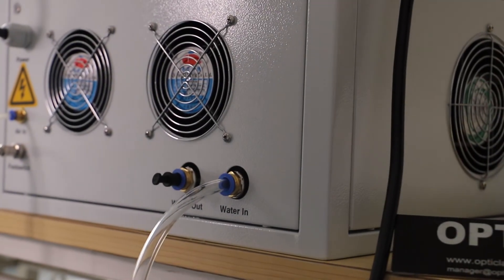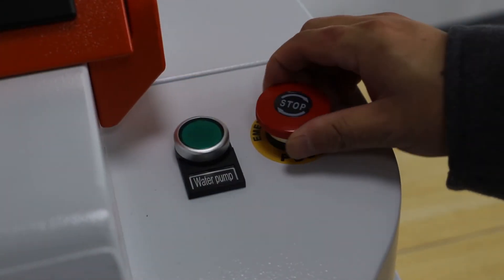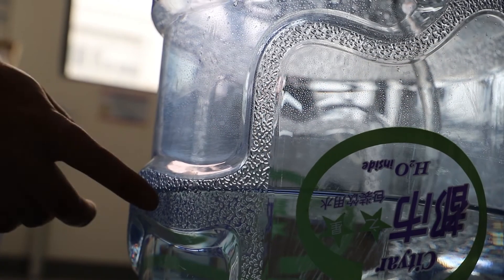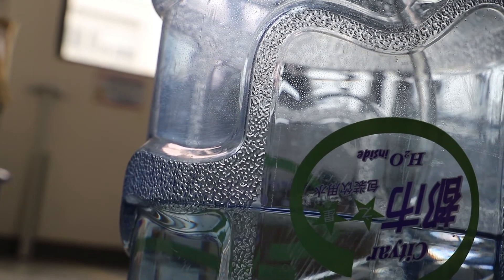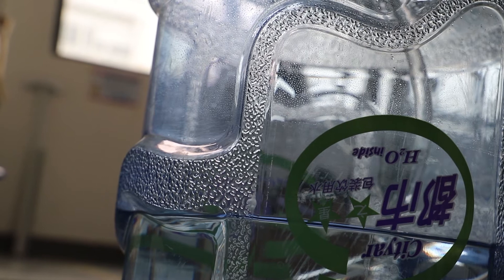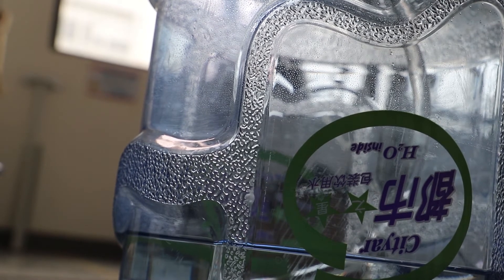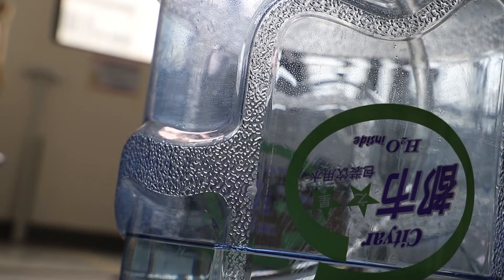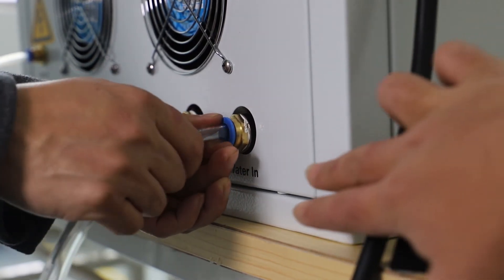Press the green button on the front side of our machine, and press the green button on the power supply. When the water is flowing inside the water tank, you have to remove the water tube from the water inlet.